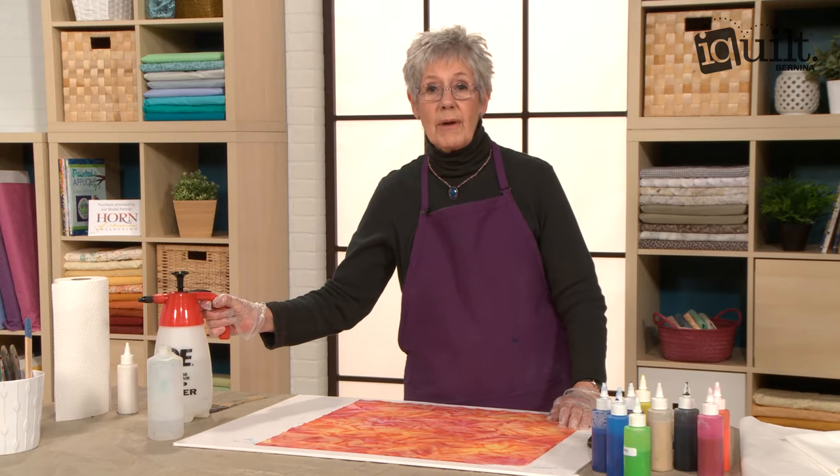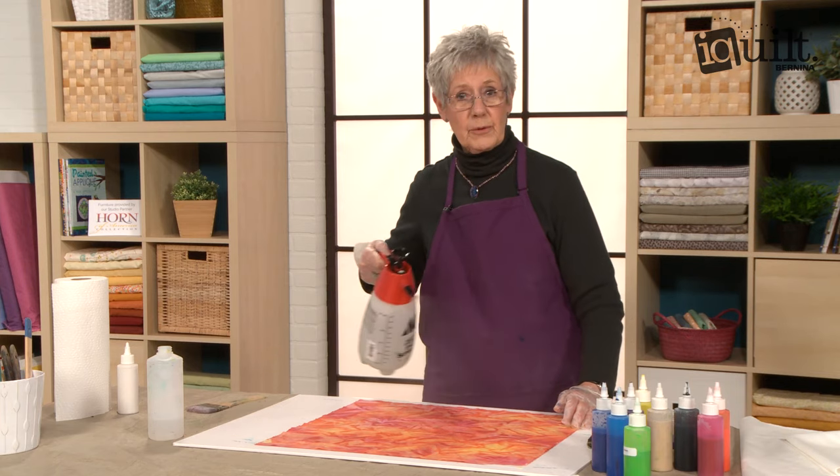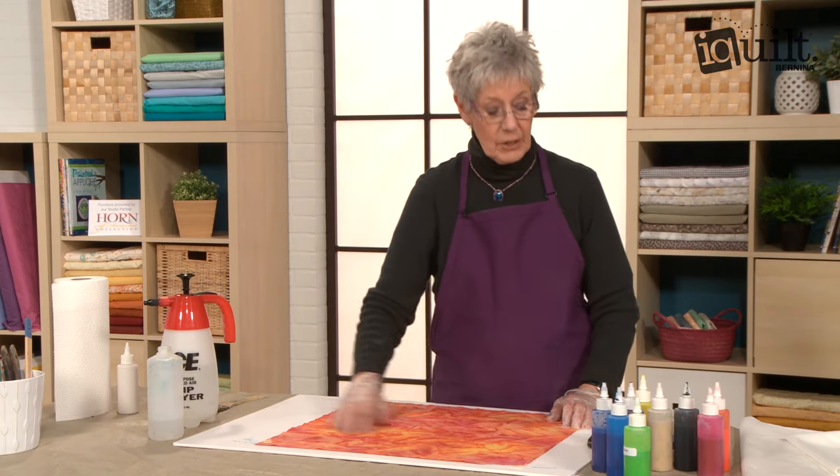I'm going to dampen the fabric a little bit. I have this wonderful sprayer — it's just a pump sprayer — so all I have to do is depress my finger on this and it makes it a lot easier.